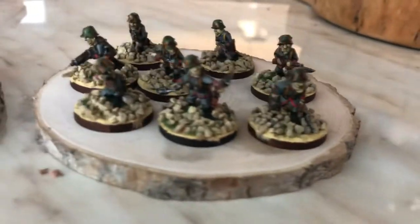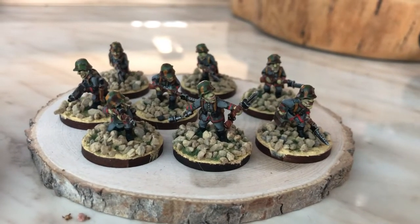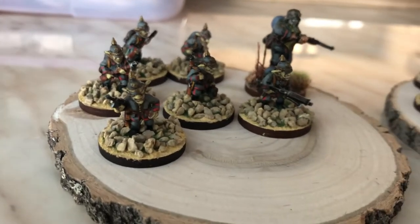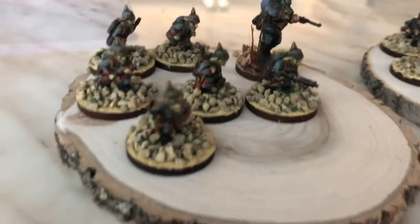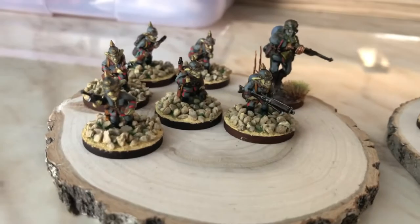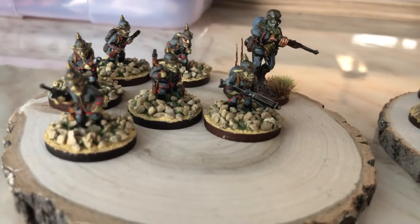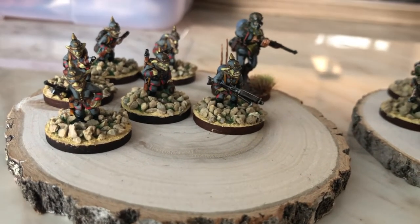They come with Stahlhelms — the famous German helmets — and Pickelhaube. Here you can see the Pickelhaube guys. They are very nice, fun to paint, and they are uniform. I'm painting them according to a book I have — a very nice book on First World War uniforms of all countries.